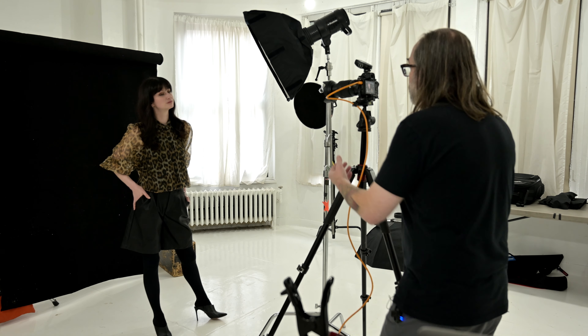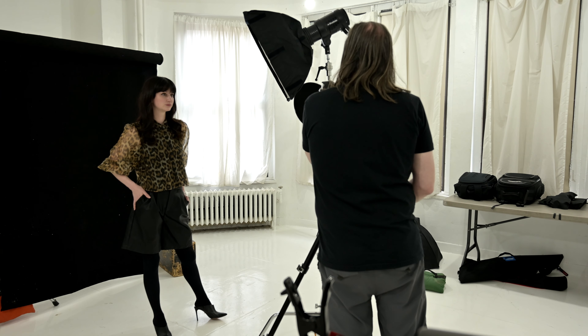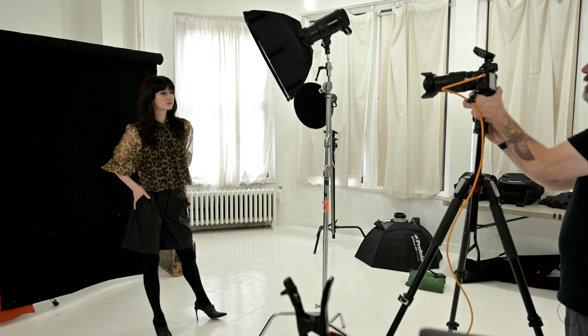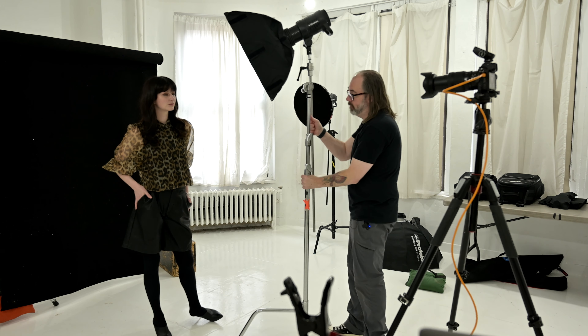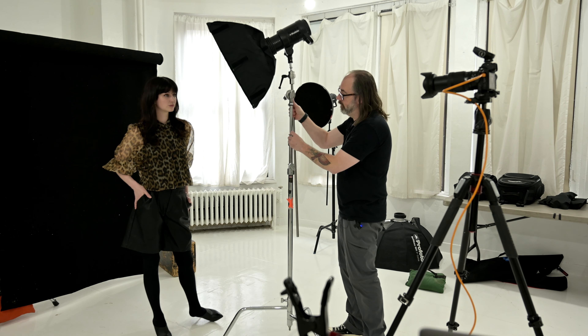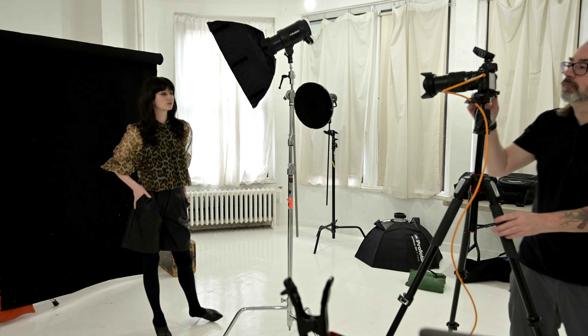Now if we want it even more dimensional, I could make the bright side brighter, and the way you do that is by moving the light closer to her — but I can't in this case because it would be in the shot. This is why sometimes we use longer lenses. I'm at 70 now, so I'll pull back to like 120 and back up. Now that I've backed up, I can move my light in closer because my space has been compressed — closer and slightly lower. I'm using TTL so the power automatically adjusted. Now we can see that we have even more drama, where the light side of her face is much lighter than the neutral side, and of course the shadow side is very shadowy.